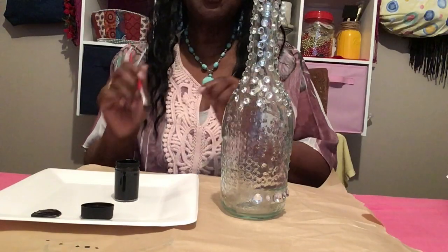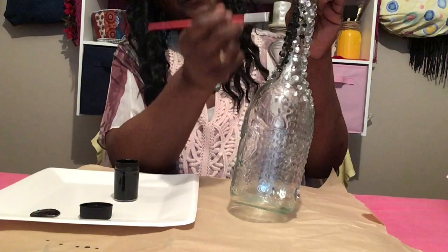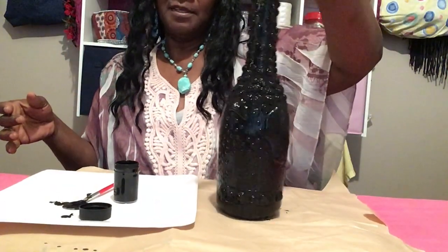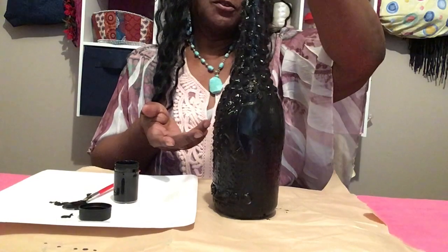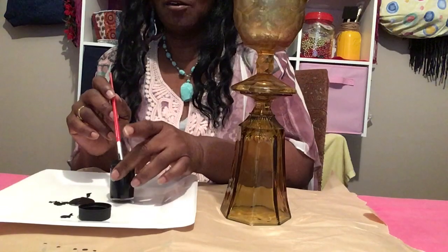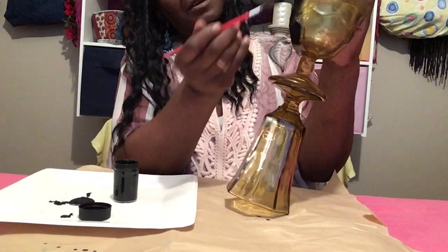We're gonna start with the black first. I'll put everything I'm using in the description box below. At first it's gonna be kind of light black, but it'll get better because we're probably gonna put at least about two coats. I've finished painting this one — I'm gonna set it aside and start painting the other bottle. I love this one because it has little ridges on it, and you'll see all that after painting. This is an old bottle I've had a long, long time.